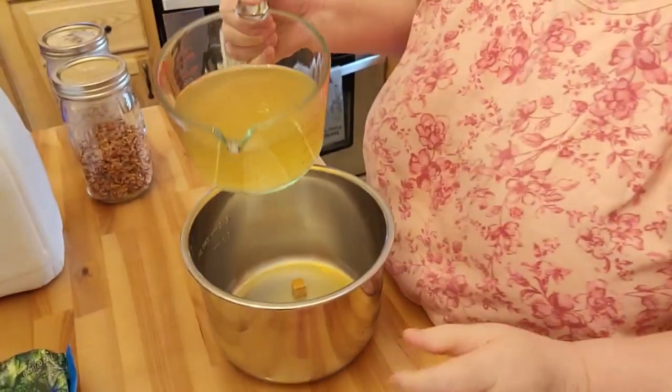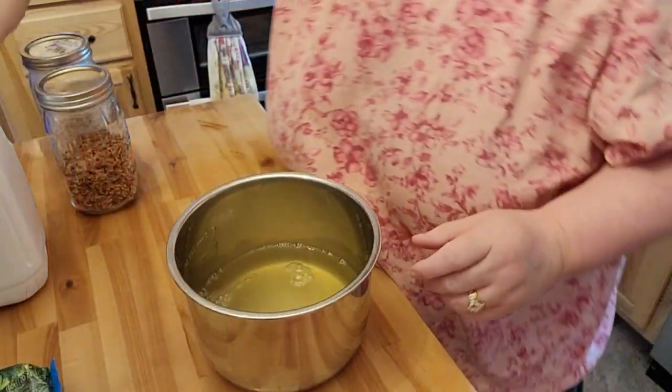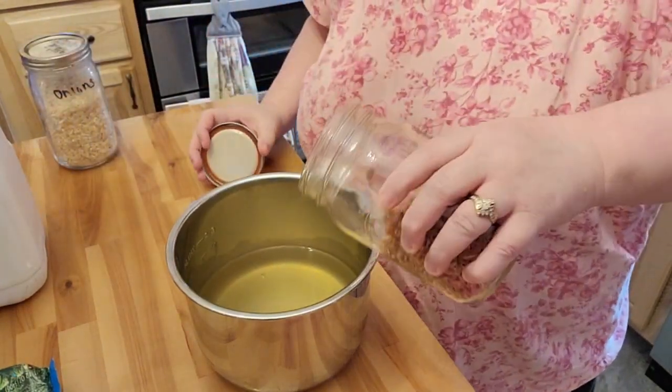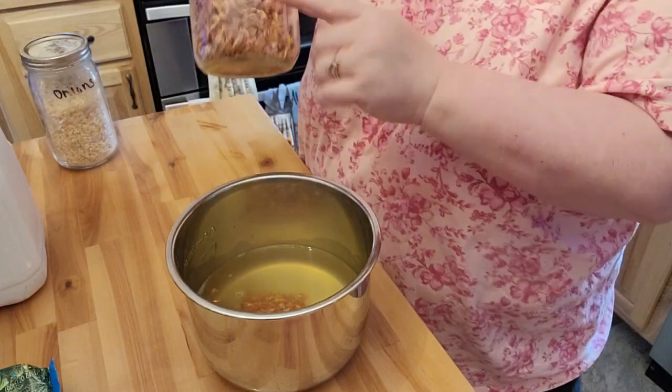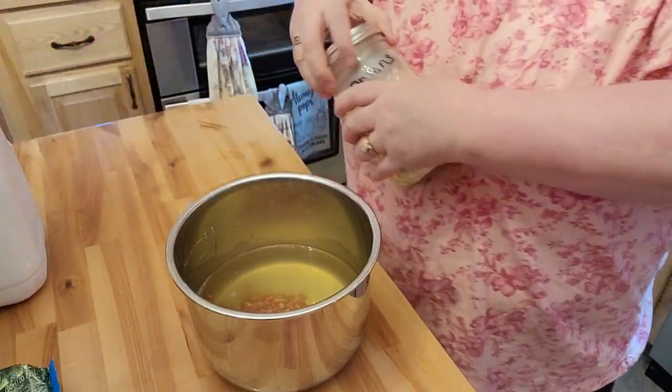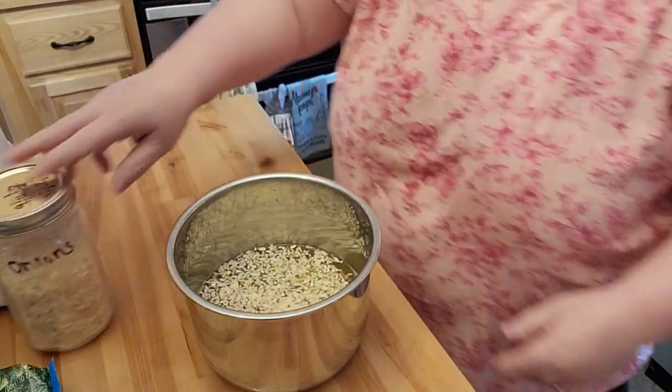Now this is where it's going to be a little bit different for me versus the recipe I'm following, because I'm actually going to use some of my dehydrated onions and carrots. I could use my freeze-dried onions and carrots, but not everybody has a freeze-dryer, and a lot of people do have a dehydrator. So I'm going to start off with three cups of chicken broth, then put in a little bit of the carrots, a little bit of the onions, and give that a stir.